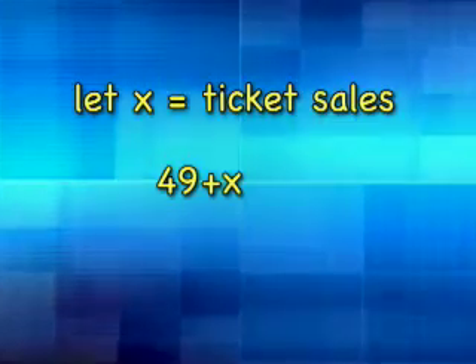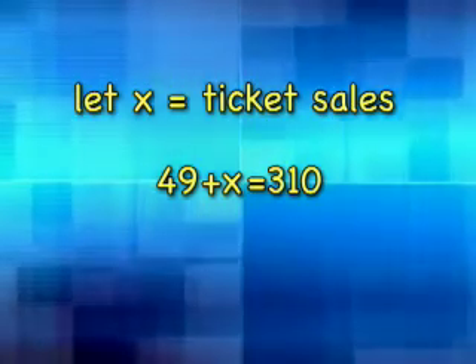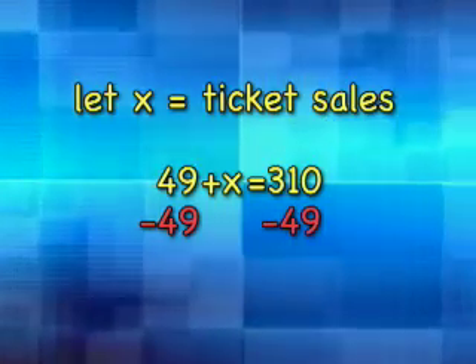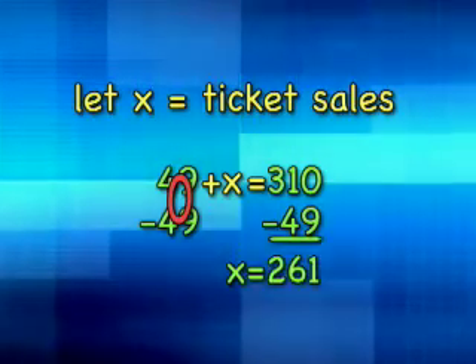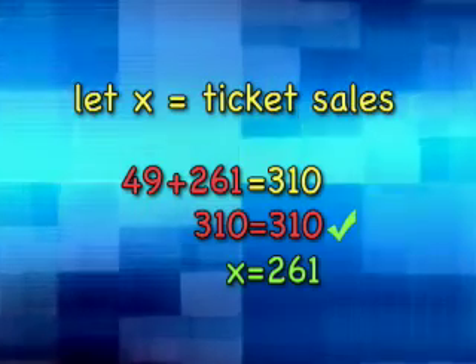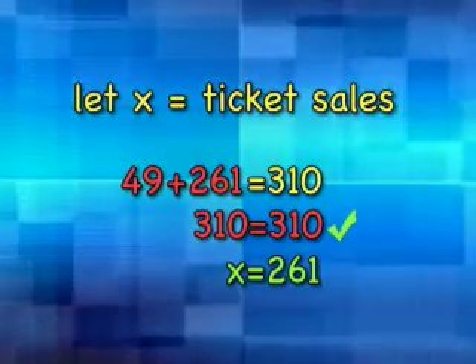The same approach can be used with equations involving other operations. Let's say you're selling tickets for a school dance. You start out with $49 in small bills in the cash box to use as change, then you sell some tickets and put all the money in the cash box. At the end, there is $310 in the cash box. How much did you collect in ticket sales? We need to subtract 49 from both sides to isolate x. 49 minus 49 is 0, leaving x by itself. 310 minus 49 is 261, so x equals 261. Check your work: 49 plus 261 does equal 310. Therefore x equals 261 — you sold $261 worth of tickets.